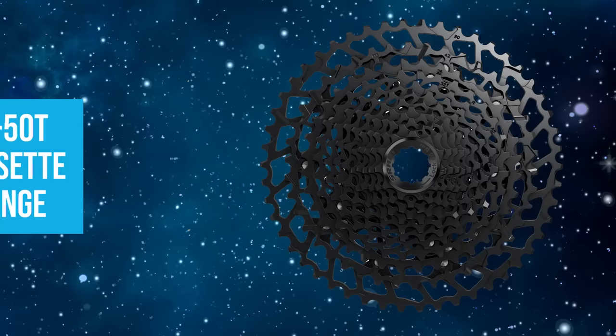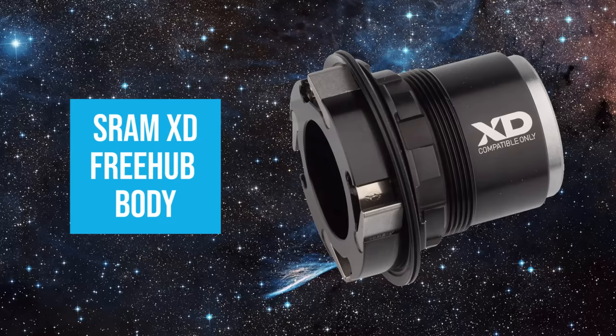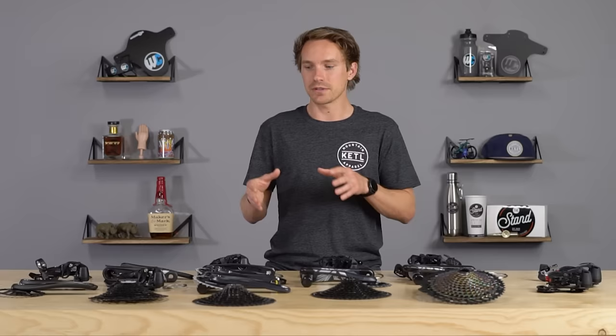The NX cassette is an 11-to-50 and works with the traditional HG Shimano-style freehub body. That's different from GX and above, where cassettes start at a 10-tooth small cog and go up to 50 or 52 tooth, using SRAM's proprietary XD freehub body, which is available on most mid-to-high-end wheels. So if you're upgrading aftermarket, your freehub body is a big factor in deciding what fits your bike.